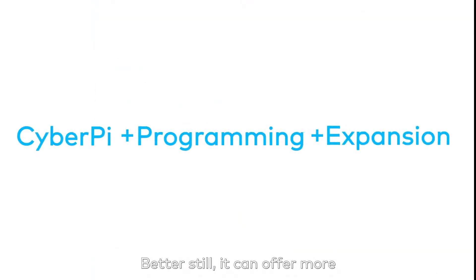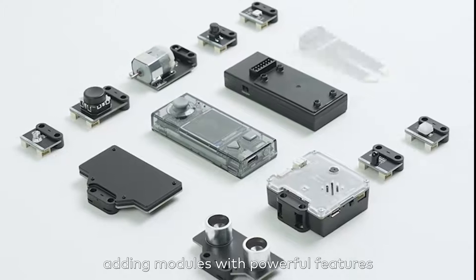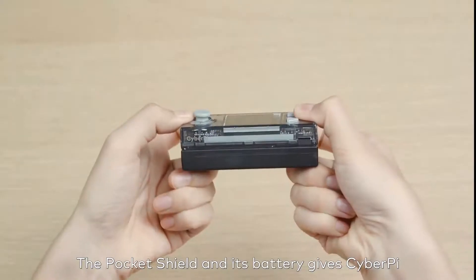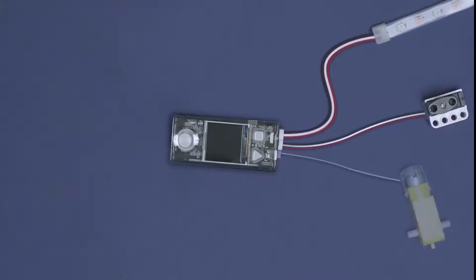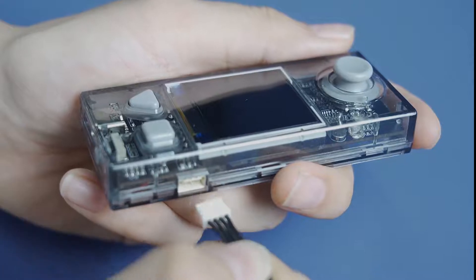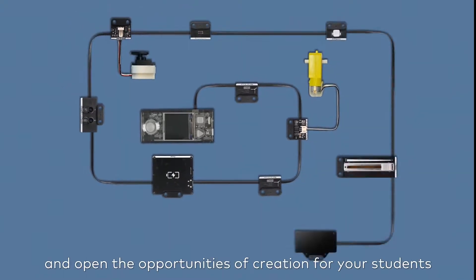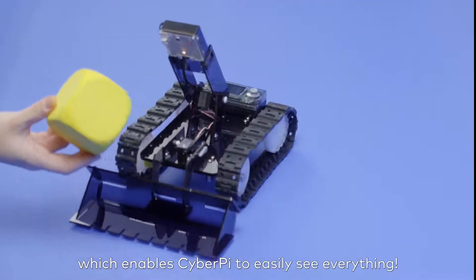CyberPi is not alone. Learning opportunities can be extended by adding modules with powerful features such as portability, movement, vision and various sensing capabilities. The pocket shield and its battery gives CyberPi autonomy and the energy to power motors, servos and LED strips. It also makes CyberPi compatible with plenty of third-party sensors like Arduino. Even more impressive is the mBuild platform from MakeBlock — connect to multiple modules with only one interface and open the opportunities of creation for your students, especially with the vision module, which enables CyberPi to easily see everything.